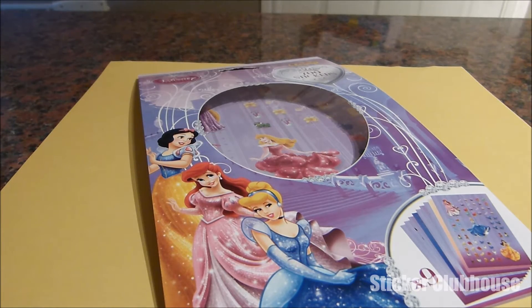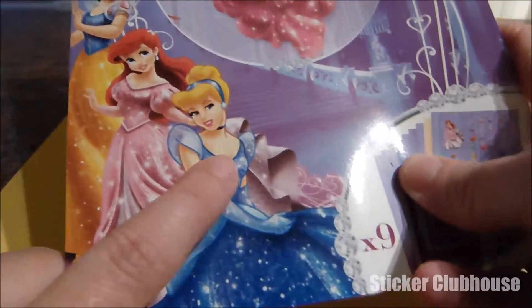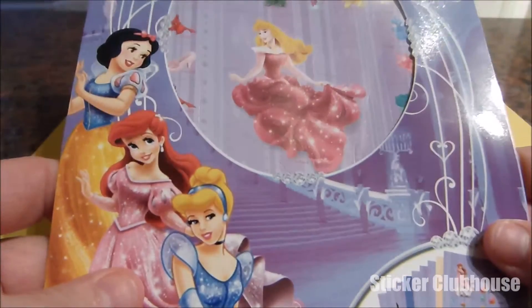Hi boys and girls! Welcome to Sticker Clubhouse and this week we've got some more Disney Princess stickers. Right here on the front we've got Snow White and Ariel and Cinderella. There's all kinds of fun stickers inside this pack. We're not going to do them all today — we're just going to do one sheet today.